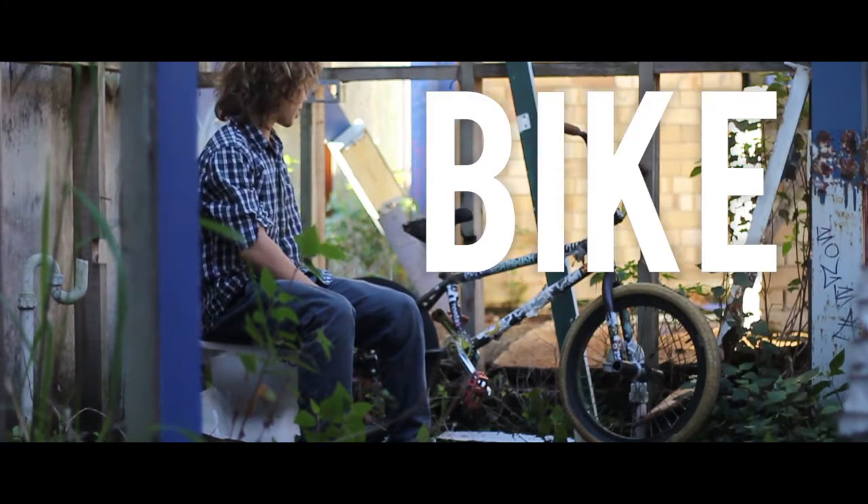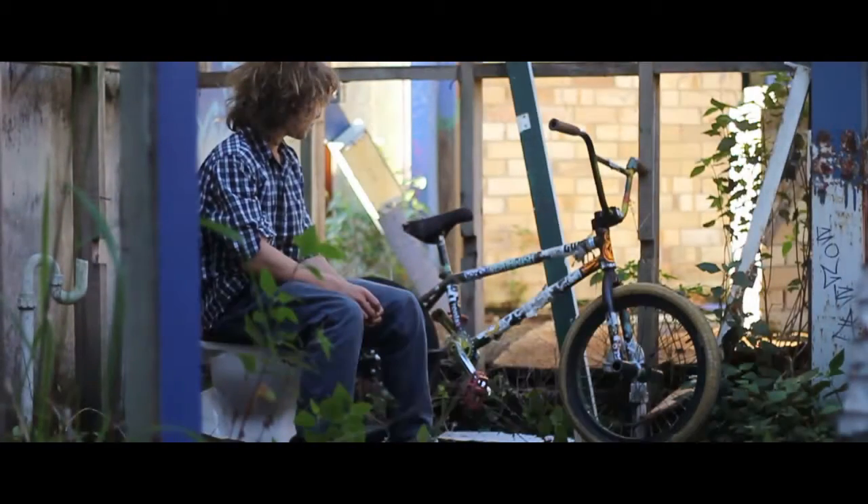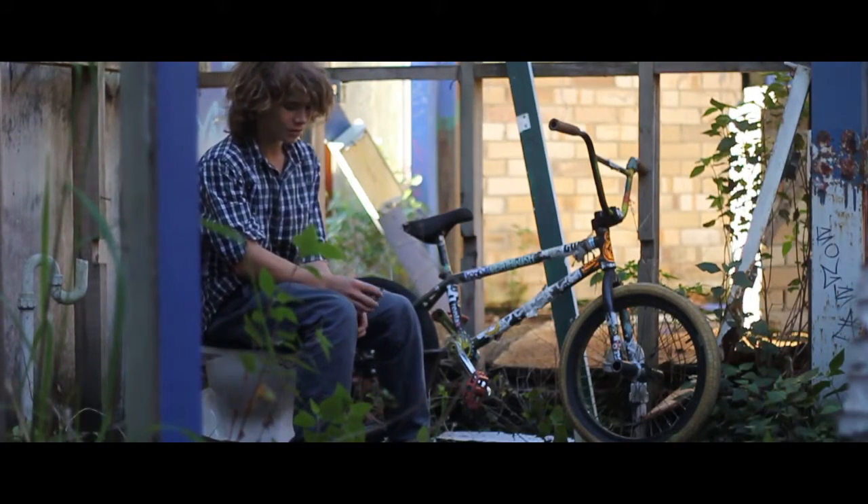I'm Jesse. This is my bike check. I'm running a Colt Dac Death Row colourway frame. I've got Odyssey Classic Race Forks, Mutiny Glams. I don't know what my seat post is — the derelict kid gave that to me, which I was very pleased with.